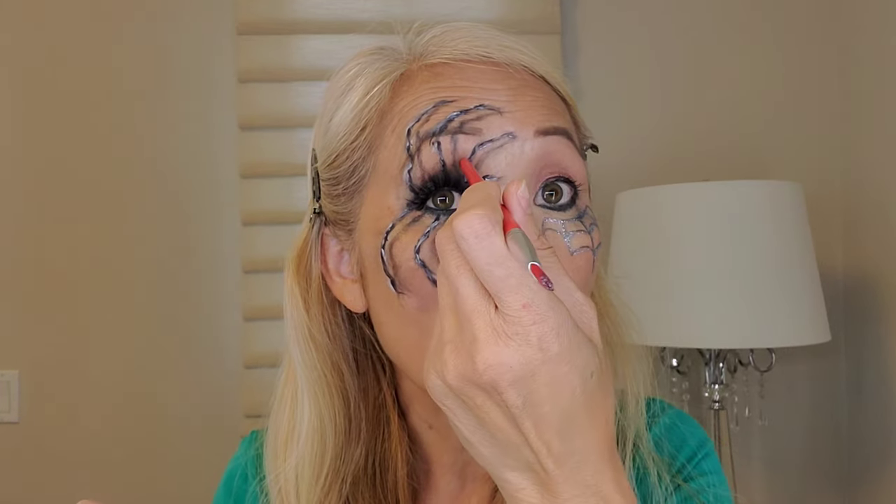They're so long — they're itching my eyelid. Wow. These were it, guys. For this look these are the lashes for sure. Now that spider is standing out. Let's put on the other one.